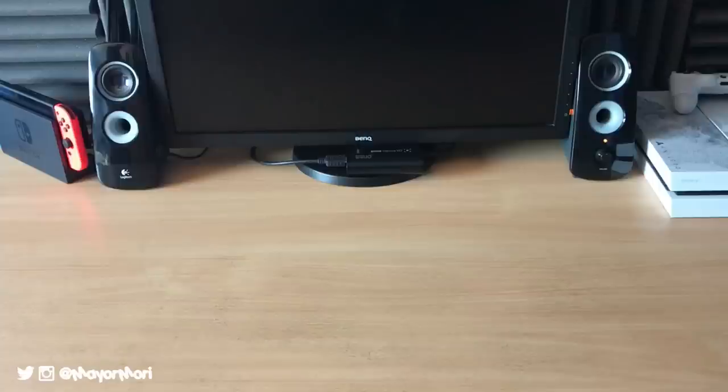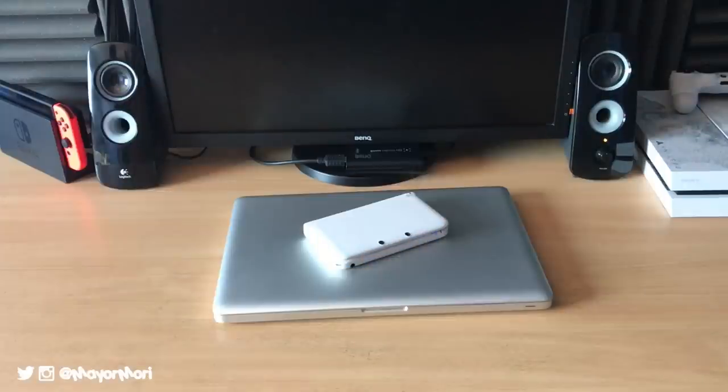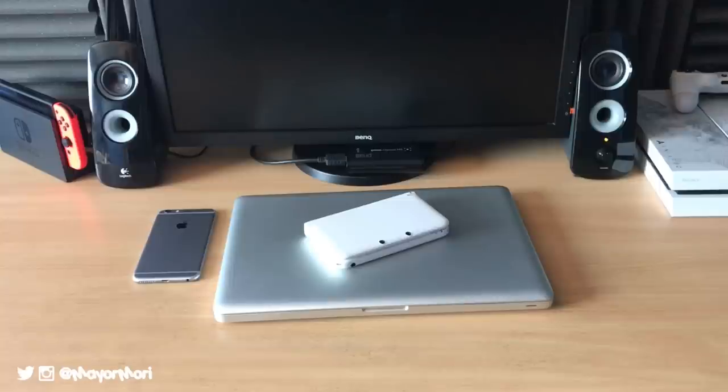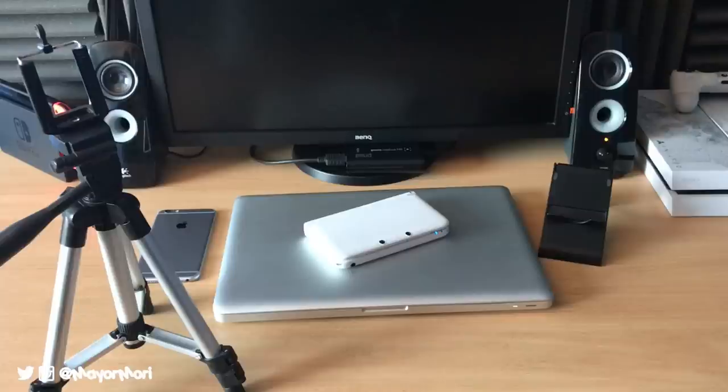Firstly, you will need the following items or something similar that gets the job done. Of course, you will need a 3DS, a computer or laptop, a smartphone or camera, a stand for your 3DS, a stand for your phone, a USB cable, and an AUX audio cable.